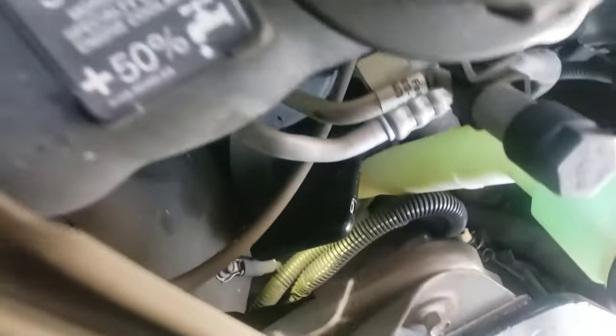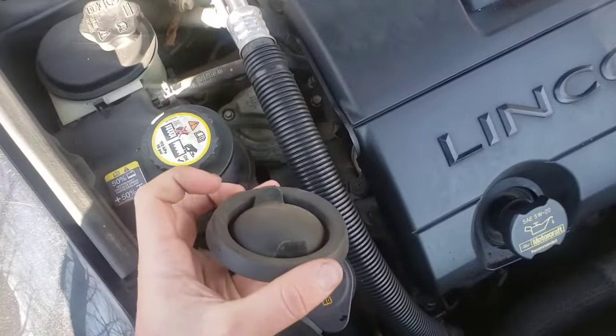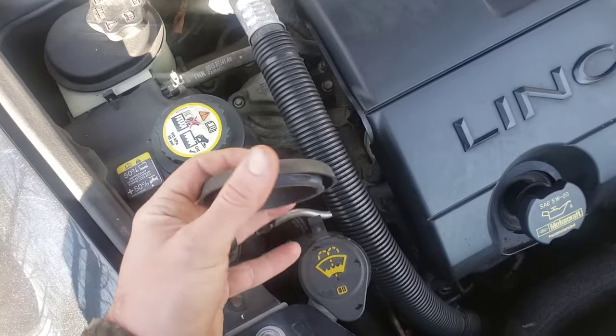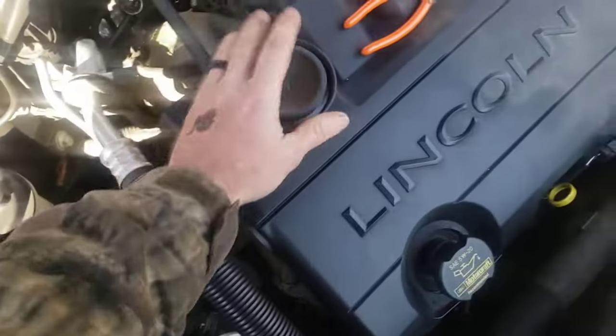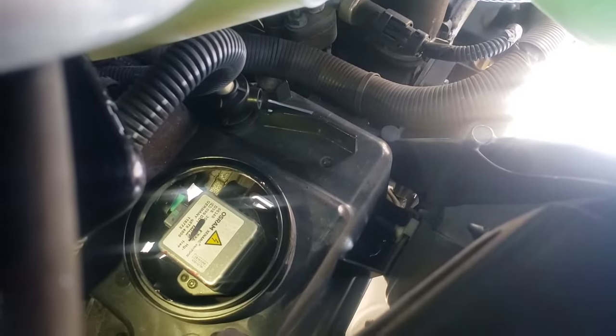It's a cold day here in North Carolina. I'm gonna show you what it looks like to get to your bulb. Your first thing you're gonna have is a cover — it's gonna look like this. You're gonna pull on a tab on the outside and just pop it off, set it to the side.